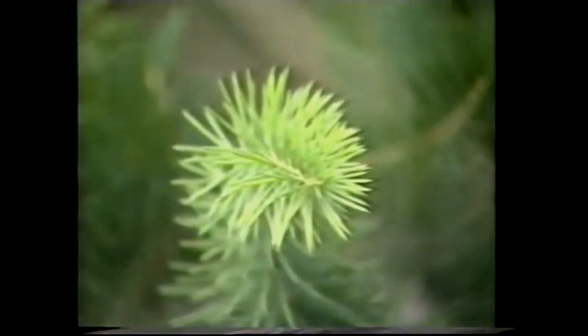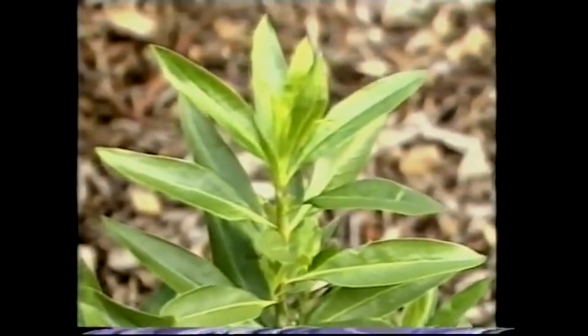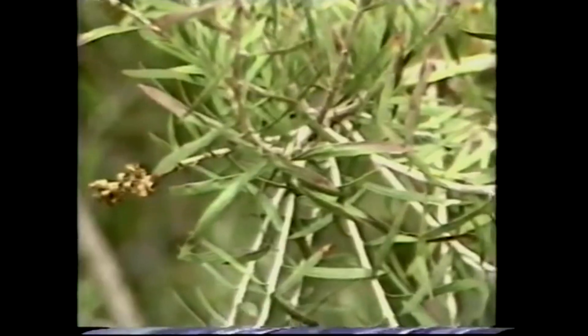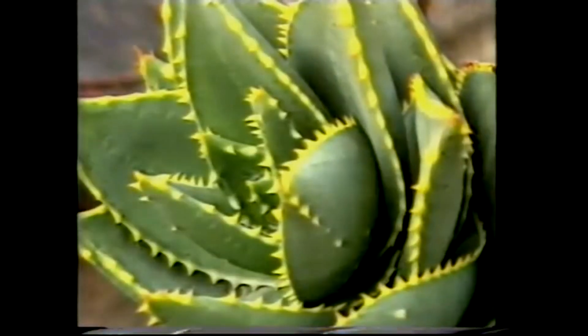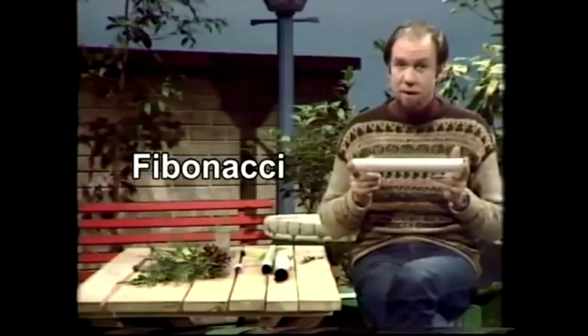If you look at the ends of those, look very carefully, you'll see that they're growing in a spiral. Each plant has a different sort of spiral, but they all do it. They've learnt their numbers. In fact, they're all growing to a series which is based upon a Fibonacci series, after Fibonacci, the mathematician who developed it.